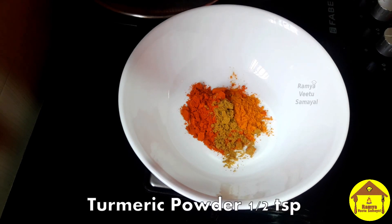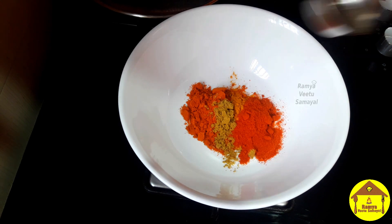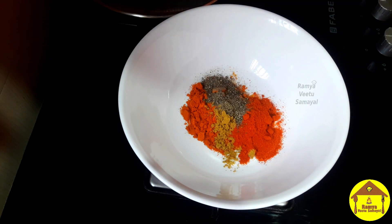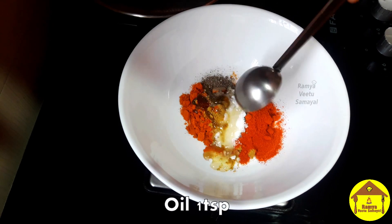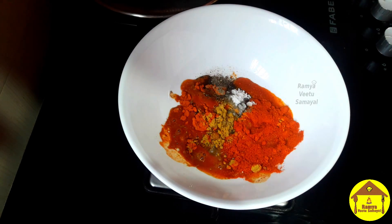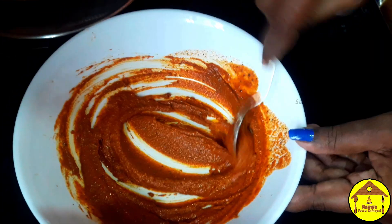1 teaspoon of brown oil. 10 teaspoon of sugar. 1 teaspoon of sug, 1 teaspoon of mangel. 1 teaspoon of cashmere milk. 1 teaspoon of milk. Use 1 teaspoon of salt. Then sprinkle with salt.